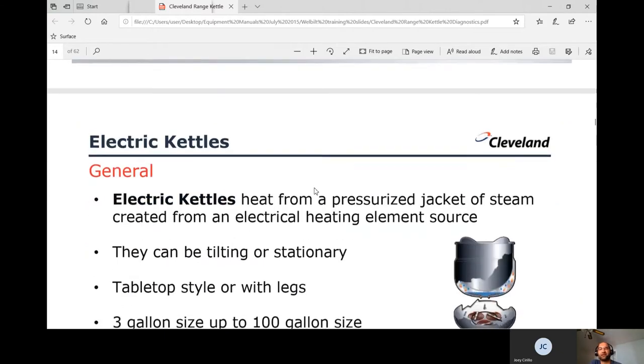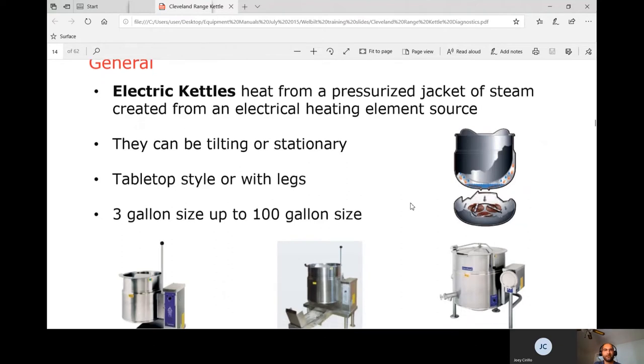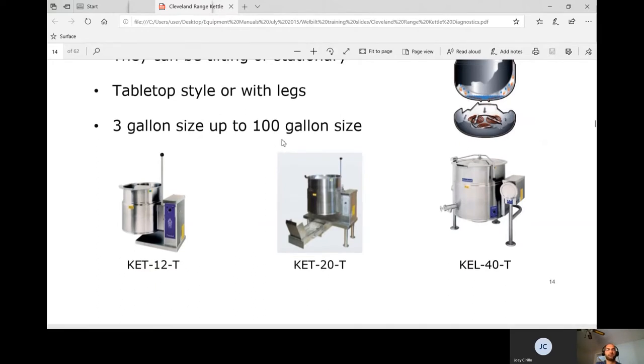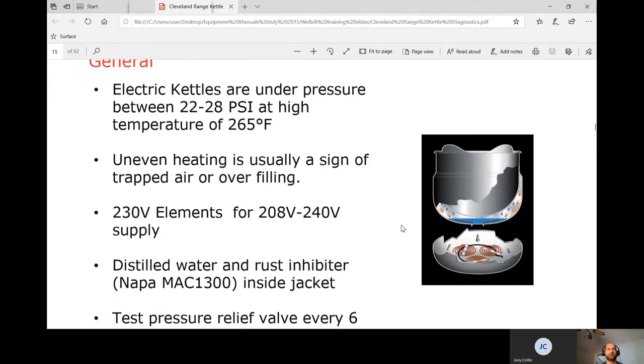Moving on to electric kettles — this is a self-contained unit with no separate pressure boiler. They heat from a pressurized jacket of steam created by an electric heating element. They can be tilt or stationary, tabletop or with legs, ranging from 3 gallon to 100 gallon. Electric kettles operate under pressure between 22 to 28 psi at a temperature of 265°F.